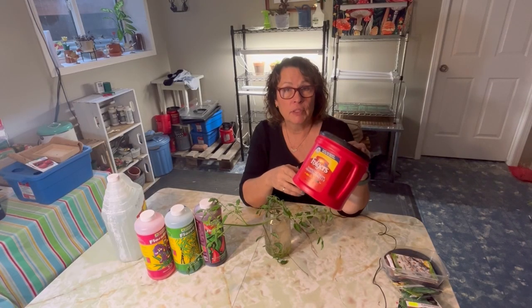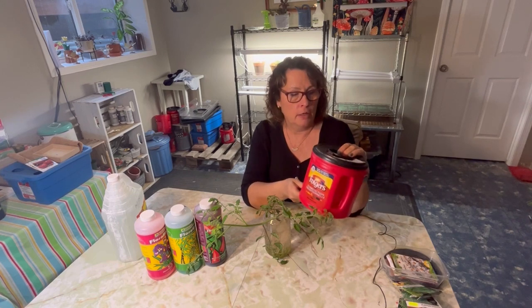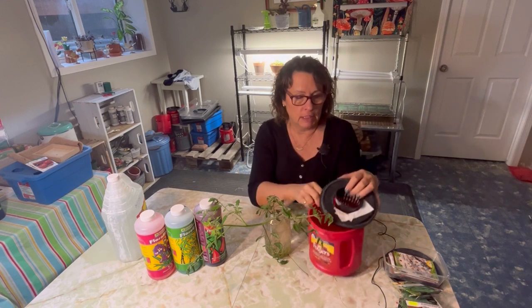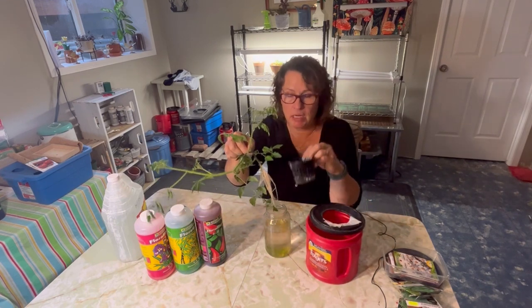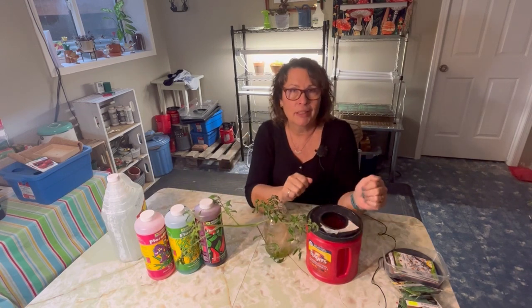We're going to be planting it up using my favorite hydroponic method, and that is the Kratky method. We are going to mix up nutrient water, fill up this container, get the roots worked through this net cup, and get it set up to go into my grow tent.